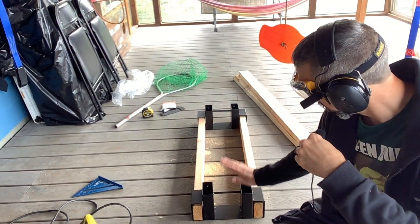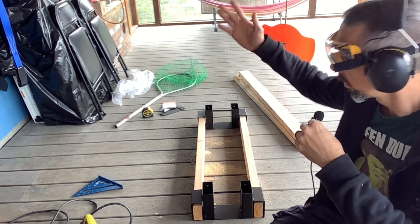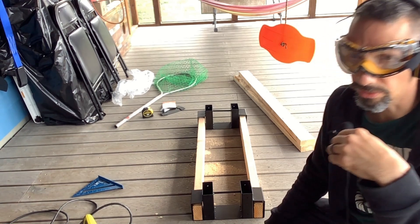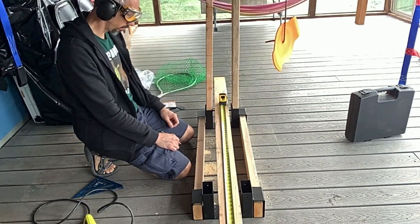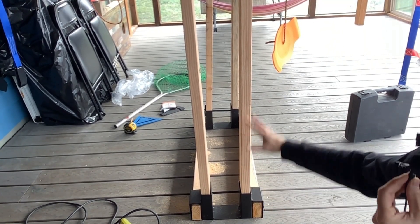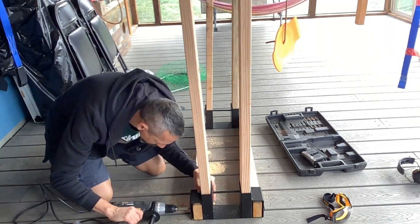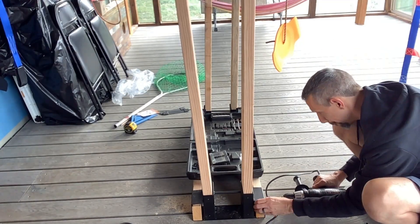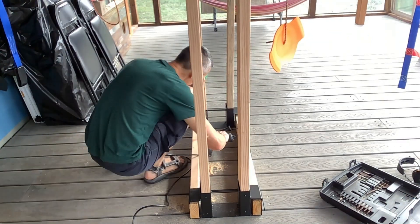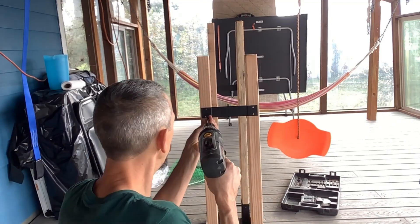I've got the horizontal pieces cut, so I just need to screw these in. I'm going to get another 2x4 and cut a couple more for the vertical pieces, then go ahead and screw them all in. Now we've got all the parts cut the way I want them, so we're going to go ahead and screw all the parts in.